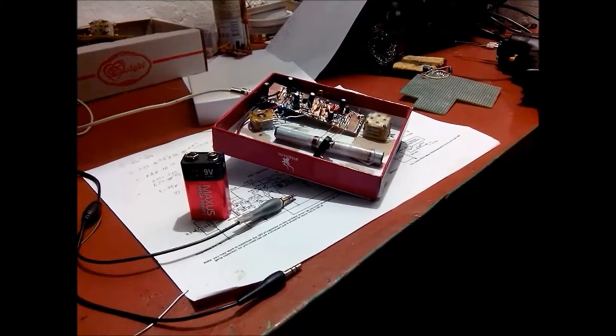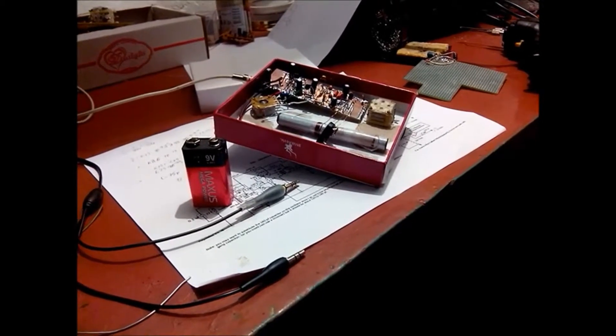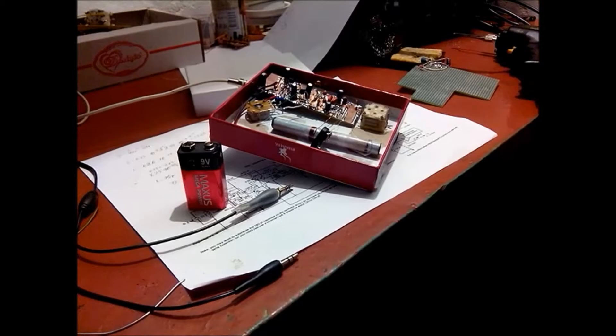Hello everybody, Mr. Johnny here. I decided to show you how I handmade an AM receiver. I will copy-paste the schematic into the video so you will see it.